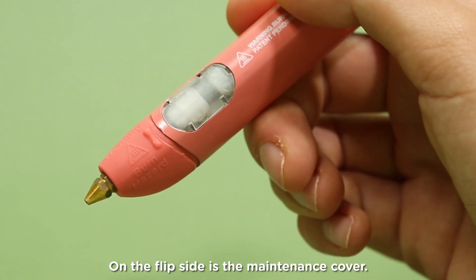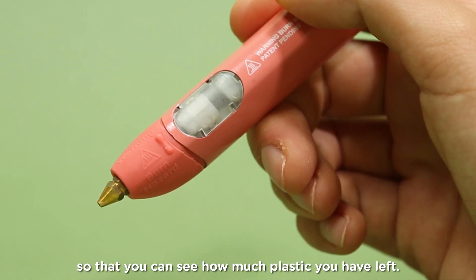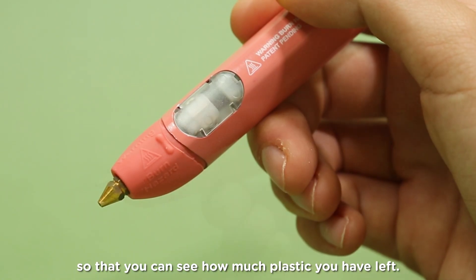On the flip side is the maintenance cover. This offers a view of the inside of the pen, so that you can see how much plastic you have left.